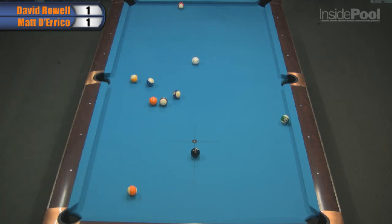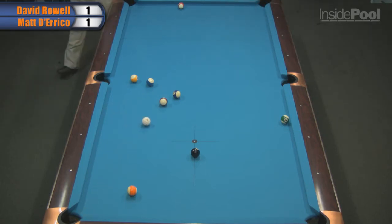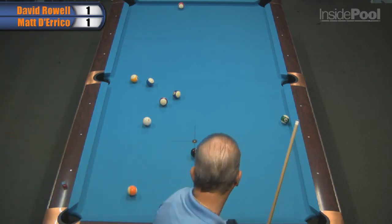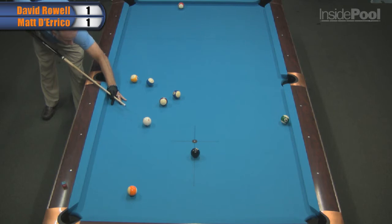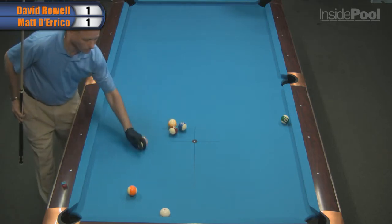It's got a nice angle to come over to the rail for the 8 on the lower right-hand corner. David Rowell is going to make easy work of that rack. He used smart positioning to make sure that he cleared that rack — he knew that once he got rid of those other balls the five was wide open. He's well ahead, ladies and gentlemen.